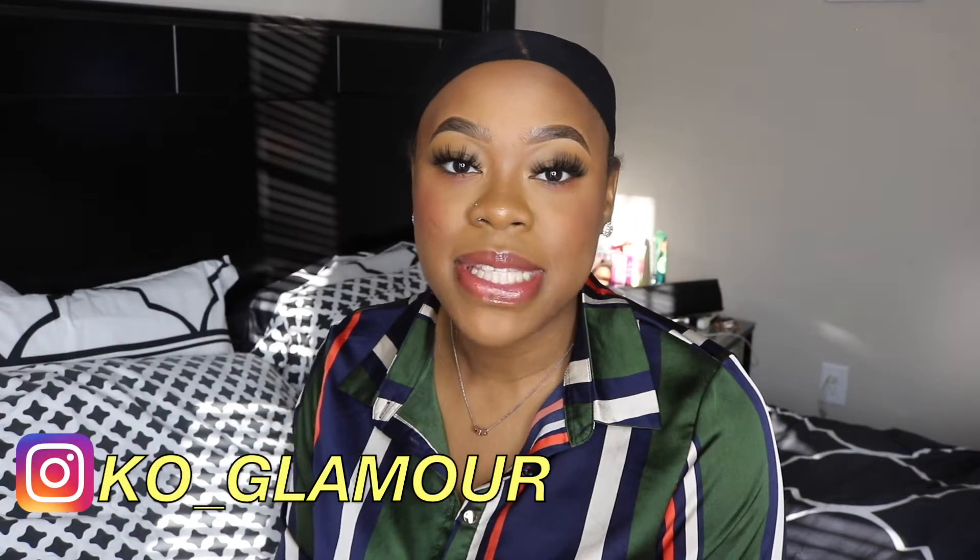Hi guys, welcome to my channel. My name is Kaya. If you're new, welcome. If you're not new, what's up — you already know what it is. I'm back again today with another video.